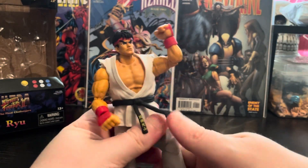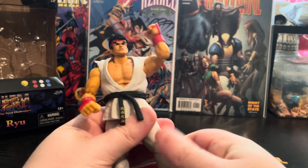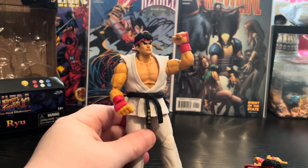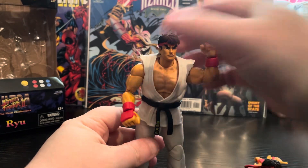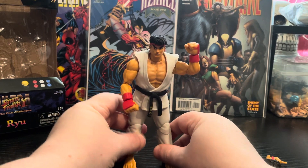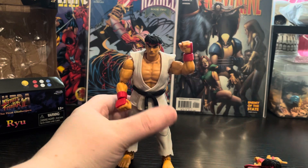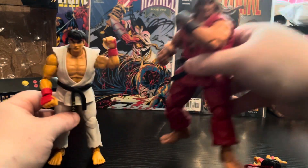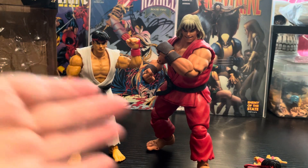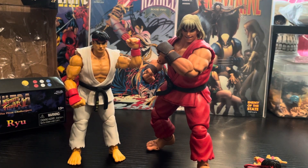These are not as expensive as Storm Collectibles obviously, but he's a really cool figure. Let me bring in the Storm Collectibles Ken — as you can see, Ken is a little bit bigger with Storm Collectibles compared to Jello Toys, but it works.